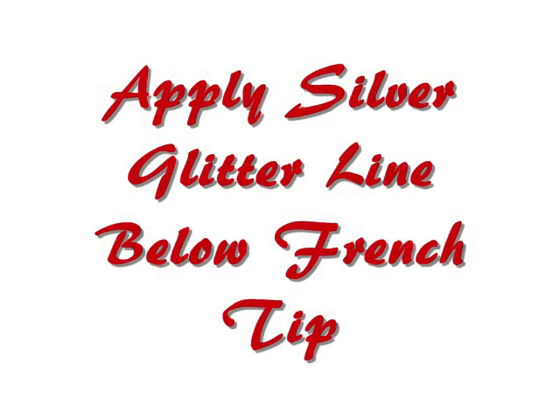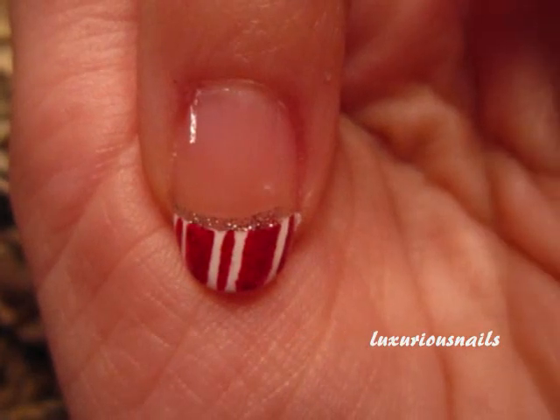Next, to add more glitter, I took a thin brush in silver glitter and applied it below the French tip.